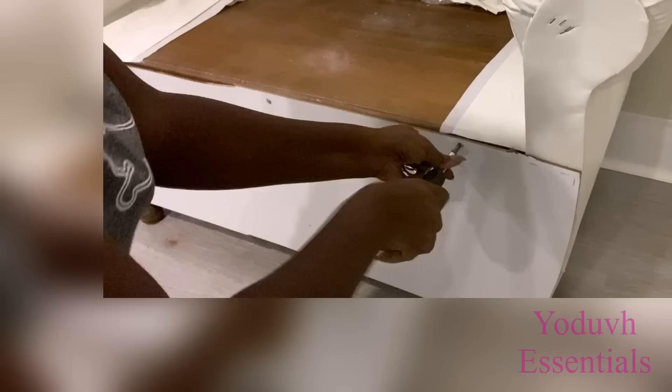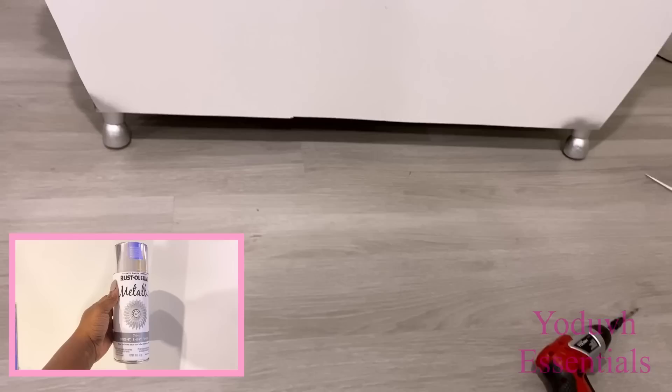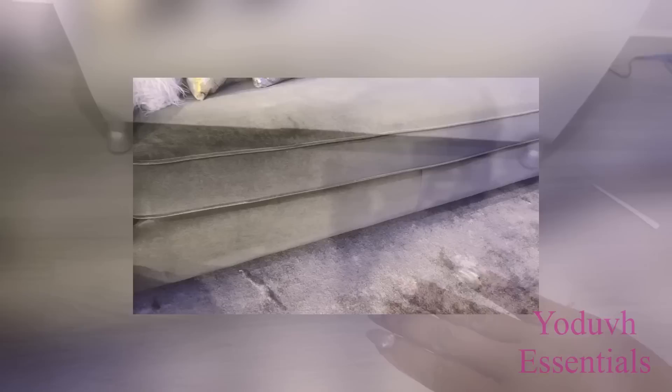It was hard changing the legs, so all I did was just spray paint them silver and they look pretty okay. I thought what I have here in the front was too low, so I looked at the couch in my living room and it's the same thing, so I continued.